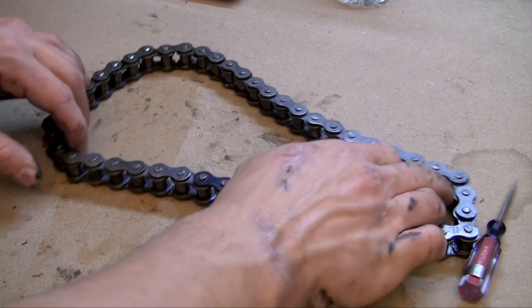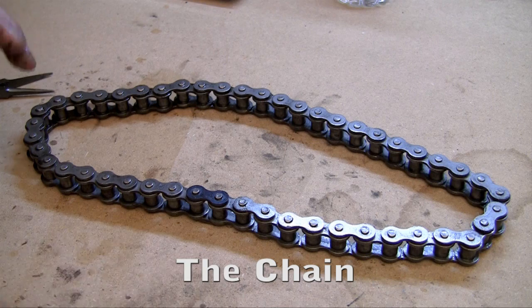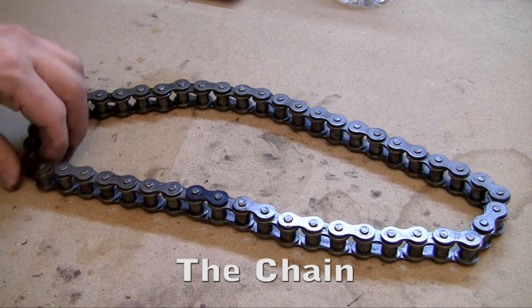So now I'm going to show you guys how to put the chain on your go-kart, but before I actually zoom in and show you guys where it goes, I want to tell you guys this.